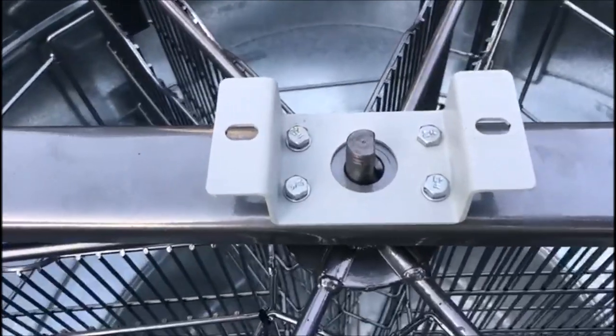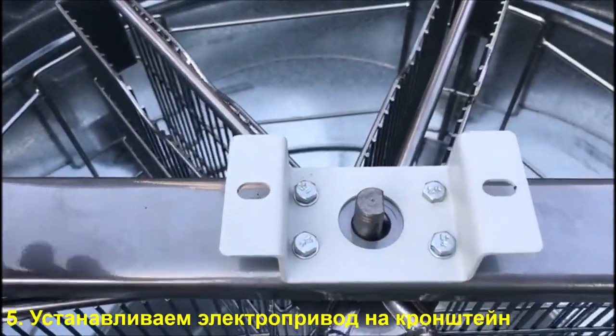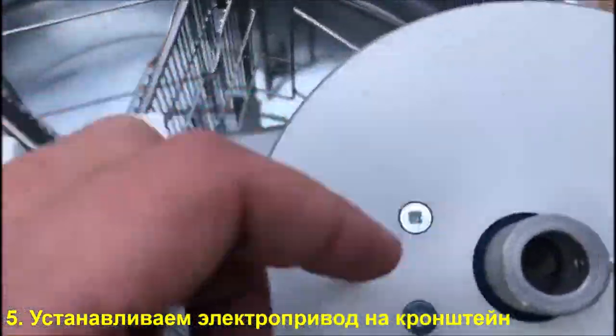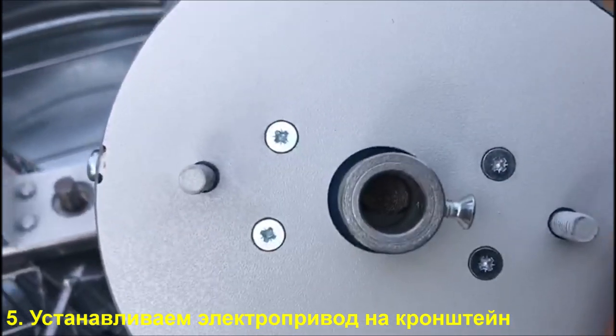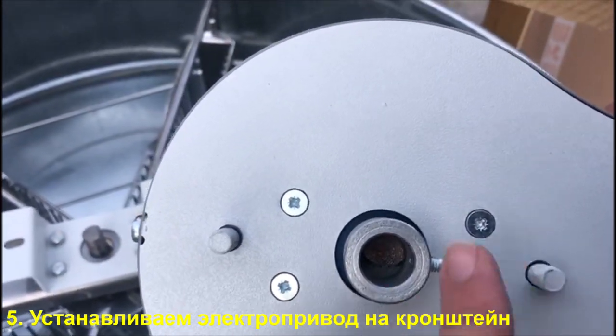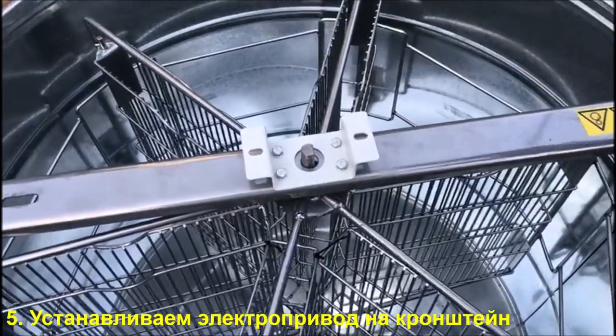We set the groove on the rotor shaft perpendicular to the traverse of the honey extractor, and also align the fixing bolt. We put it in perpendicular to the traverse.